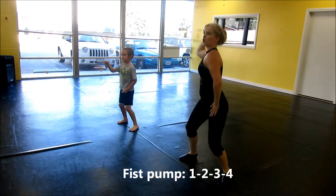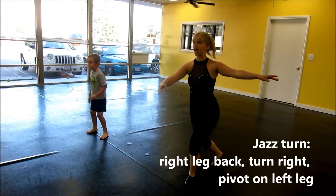Fist bump. One. Two. Three. Four. Jazz turn.